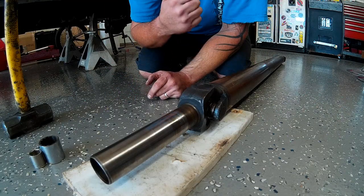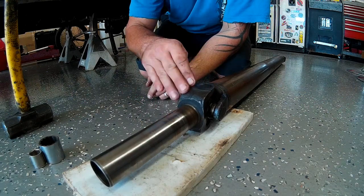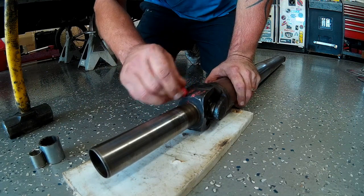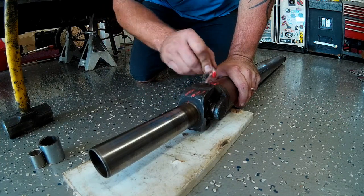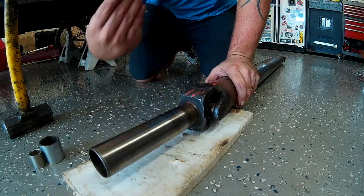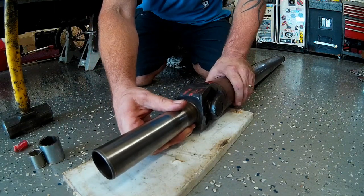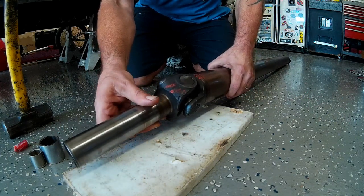With our rear axle universal joint removed from the driveshaft, now we've got to remove the front slip yoke U-joint. I'm going to go ahead and mark the ears so that when I reinstall the new universal joint, I get the slip yoke back in the same exact orientation and don't introduce any new vibrations into our driveline. You can see here after a little bit of cleaning in the solvent tank how bad this front universal joint is — it's really thrashed.